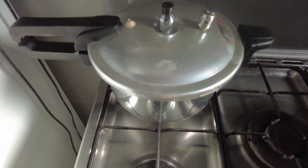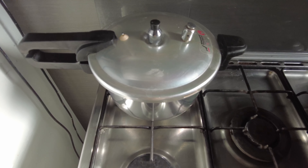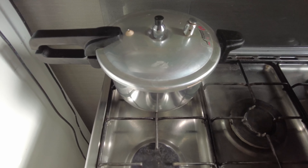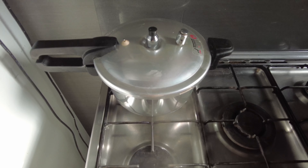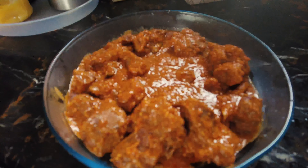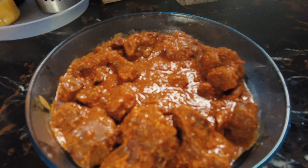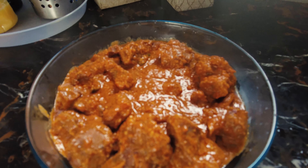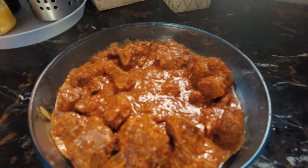I will add a lid and saute it, then apply pressure. Once this is done, I will dish it out and it will be ready for tomorrow, inshallah. I will do a few finishing steps today and leave the frying, assembling, and final touch-ups for tomorrow. So the Mutton Roast Masala is ready — I will put it in the fridge. This is a very good recipe; you should definitely try it.